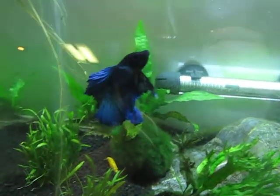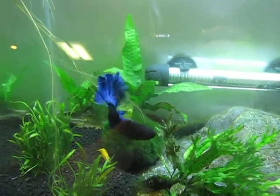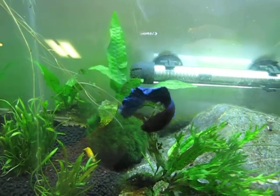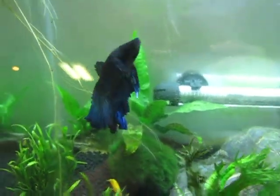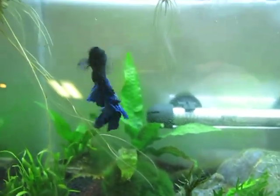Here's the betta — he's a half moon, nice blue coloration. There's some green in there too but I don't know if you'll be able to see it.